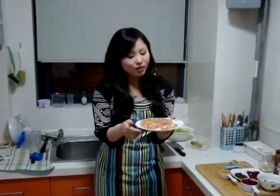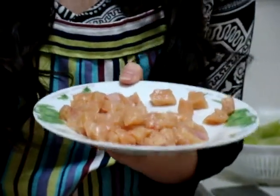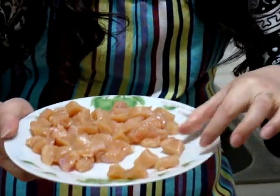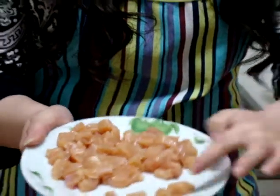First, we need a chicken breast — one chicken breast, around 250 grams. Then cut it into small cubes, about this big.